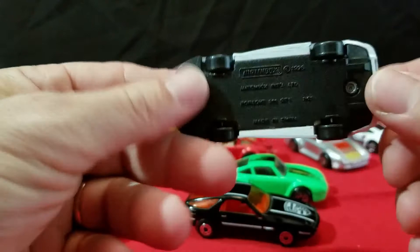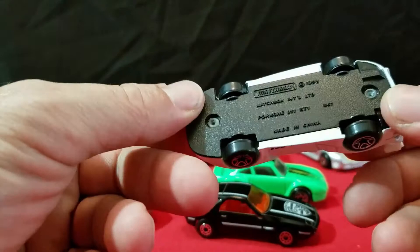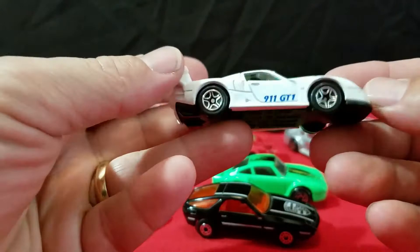And we've got this Porsche here — a 911 GT1. This has a plastic base, 1998 it says, made in China. Matchbox — this is a Matchbox too. Got that plastic wing on the back. That's probably a late 90s casting.